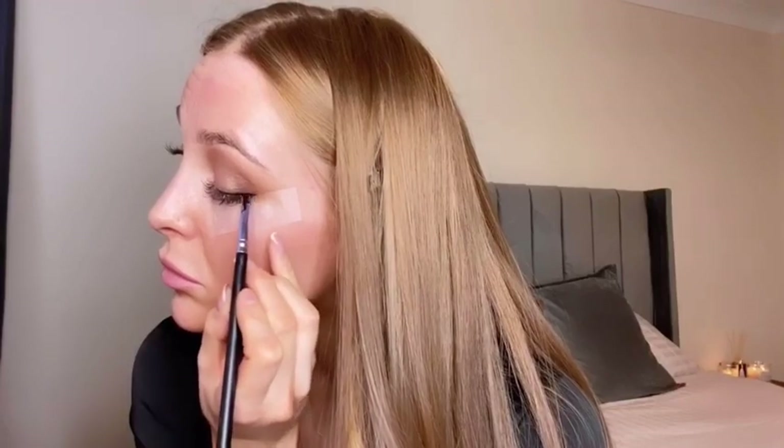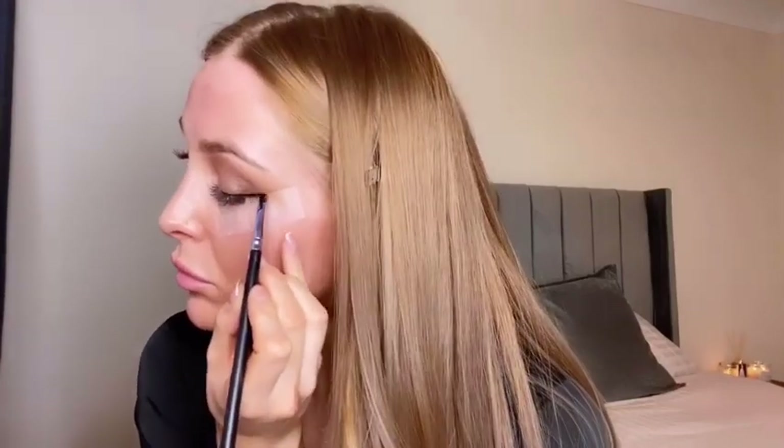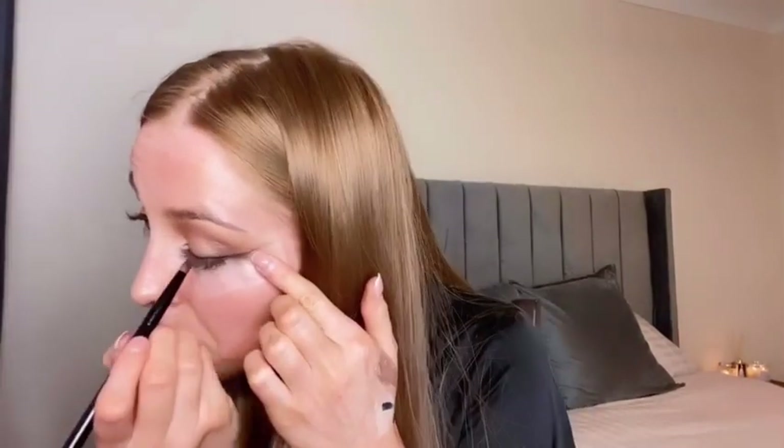For a winged liner I always like to use my Maybelline gel pot on an angled brush, and I'm just following the tape I've got underneath my eye — that allows me to get a perfect winged line that'll also be very crisp. Then I'm going to take another brush and softly blend over that liner so it's not so harsh.